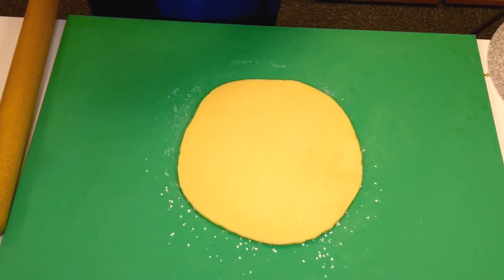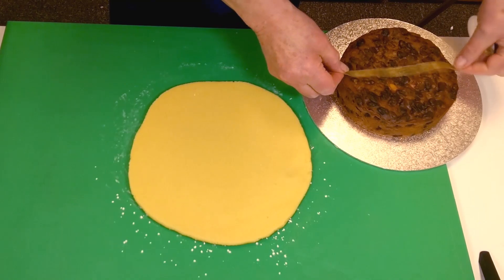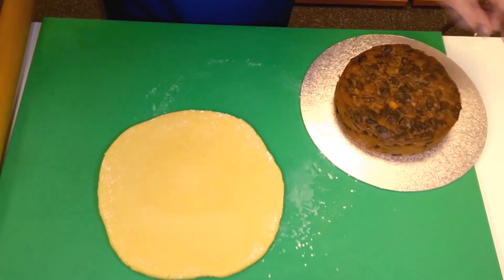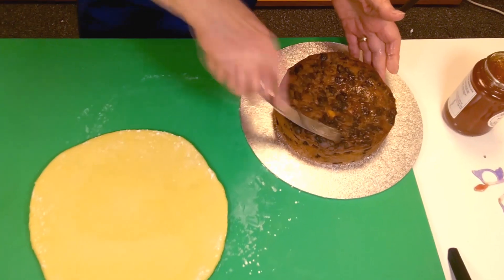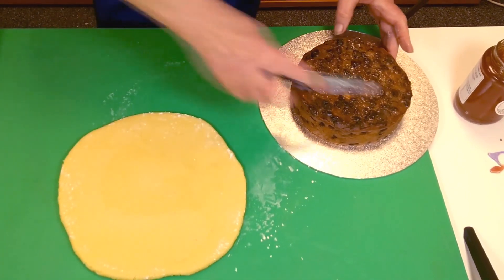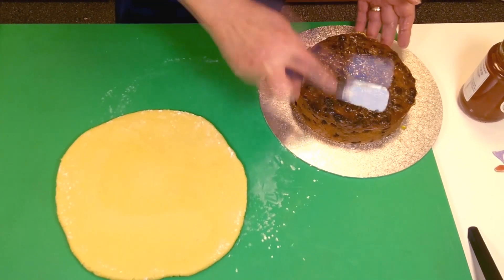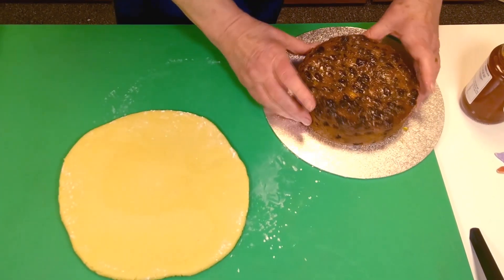Just use either a piece of ribbon or a tape measure to make sure you're going to get the right size. Push the marzipan back in a little bit, then turn that over. I'm going to jam the top of the cake — I'm using orange marmalade without the peel; I just like the flavour better. Go over that and take the surplus off with the knife, then turn the cake down onto the marzipan.